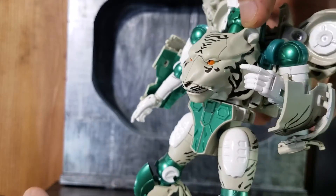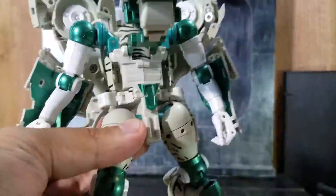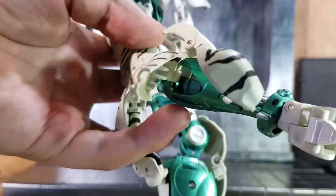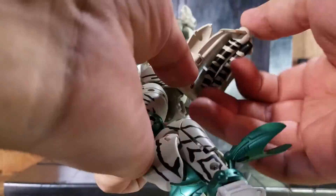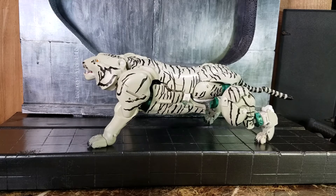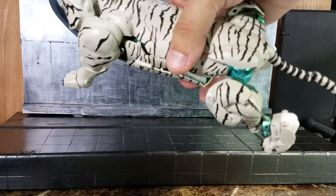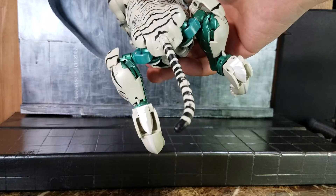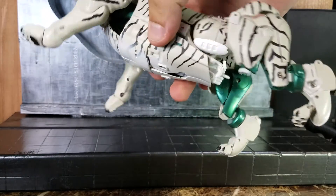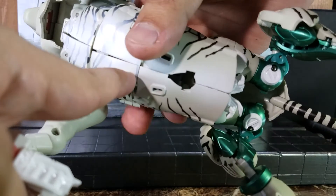Let me try to transform it quickly without the instructions. This is the best I could get out of the beast mode. I'm not a big fan of the fold-up panels. They did a better job hiding things in beast mode than Cheetor, but look at those legs — they're horrible. I could honestly do away with these panels or make them smaller, as they look hideous in robot mode.